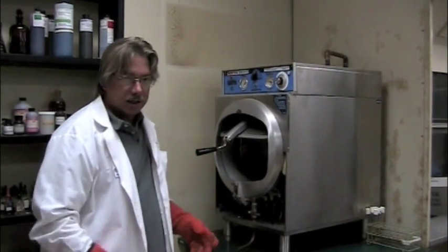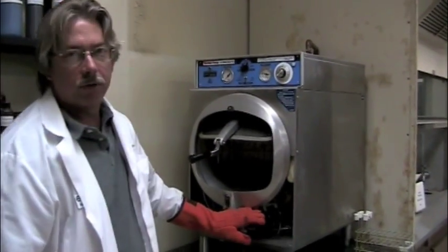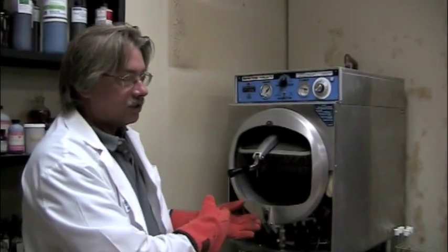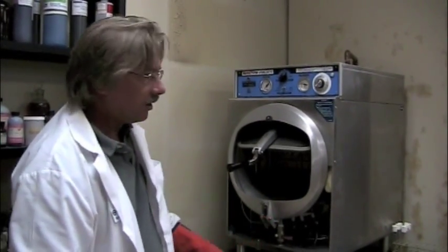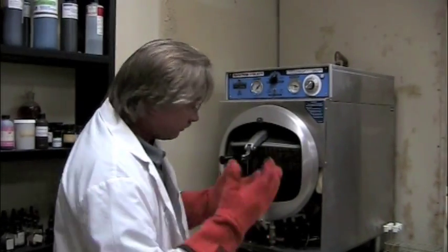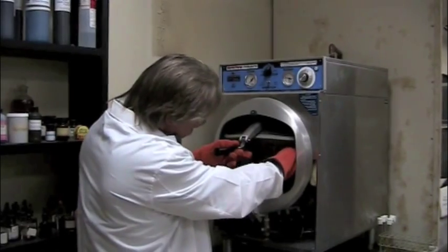We've run the autoclave through its cycle and I've drained the hot water out of it. We want this media to start cooling down, and before you reach in there it's best to get that really hot water out. I've opened it up and I'm going to remove our samples. I've got my autoclave gloves on because everything is very hot at this point.